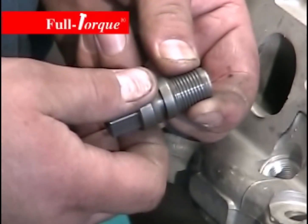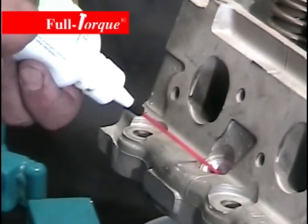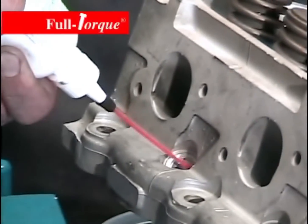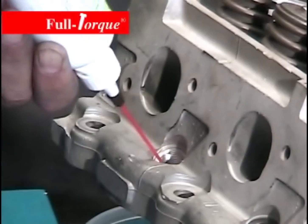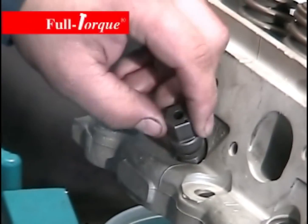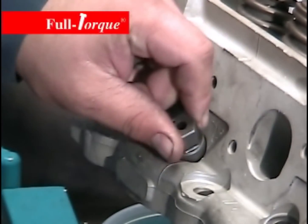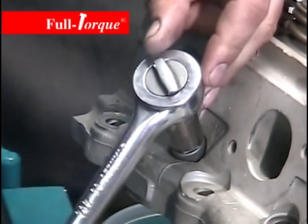Install the insert onto the installation tool and put a little bit of threadlocker — 623 threadlocker — into the hole. Install the insert down into the head. Screw it in with your fingers to get it going straight, and then run it down with a ratchet until we get to the bottom of the hole.